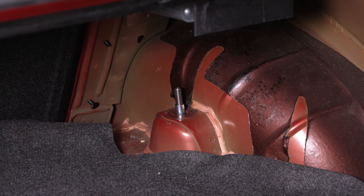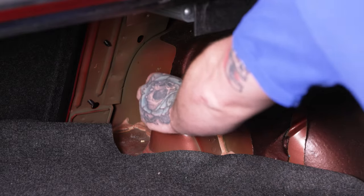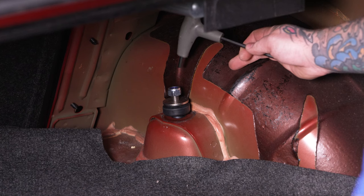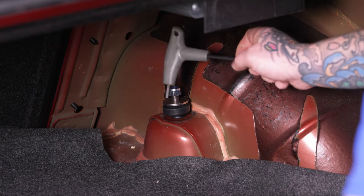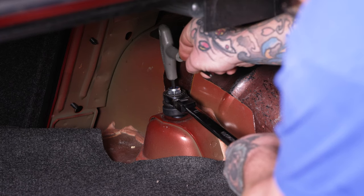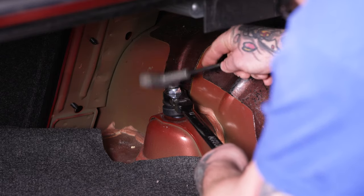Now we've got it up through. Install the top bushing followed by the top washer, then install the top mounting nut and tighten it down. Tighten the top mounting nut using a 19mm ratcheting wrench and a 5mm allen wrench to hold the top mounting stud in place — it's a little tricky to get it in there first. Make sure your wrench is going the right way.